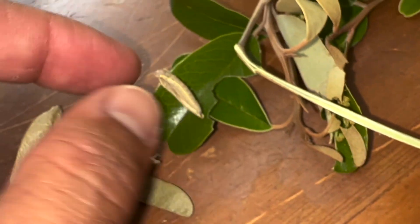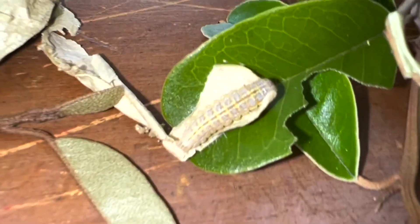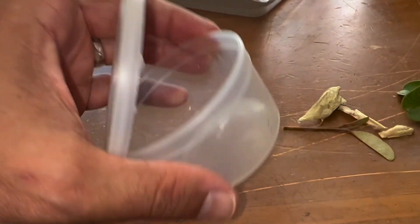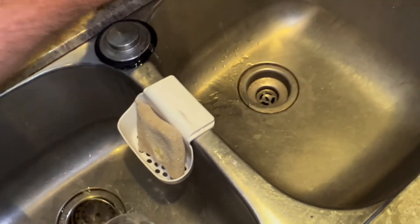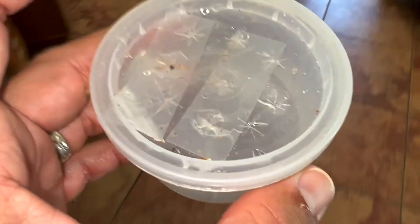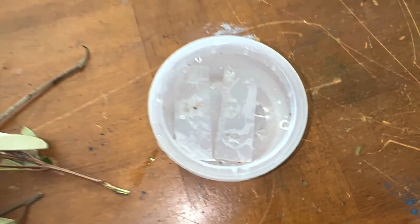I'm excited to show you the moth when it emerges. This is a cool one. They only feed on capers and they roll their leaves into a little tent. I've got a six quart container. I have a four ounce cup and a 16 ounce cup. I'm going to put water in the four ounce cup, put the lid on — I've got little tiny holes cut in the lid — and then I'm going to go cut some capers and set these guys up in this container.